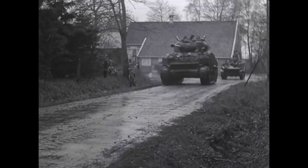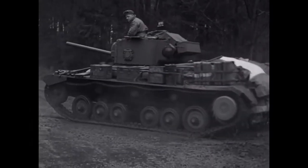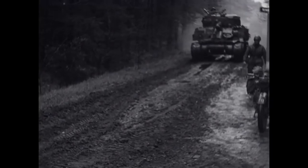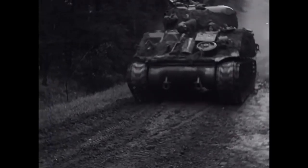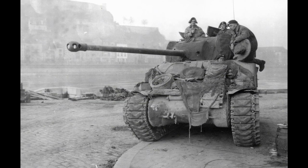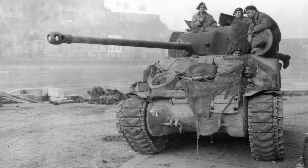As Britain was still developing and finishing off their tank models, they required a stopgap, and all they had access to was a lot of M4 Shermans from the United States. They created a stopgap tank called the Sherman Firefly, equipped with a 17-pounder anti-tank gun as its main weapon, which was conceived as a stopgap but ended up being extensively used by the British Army.